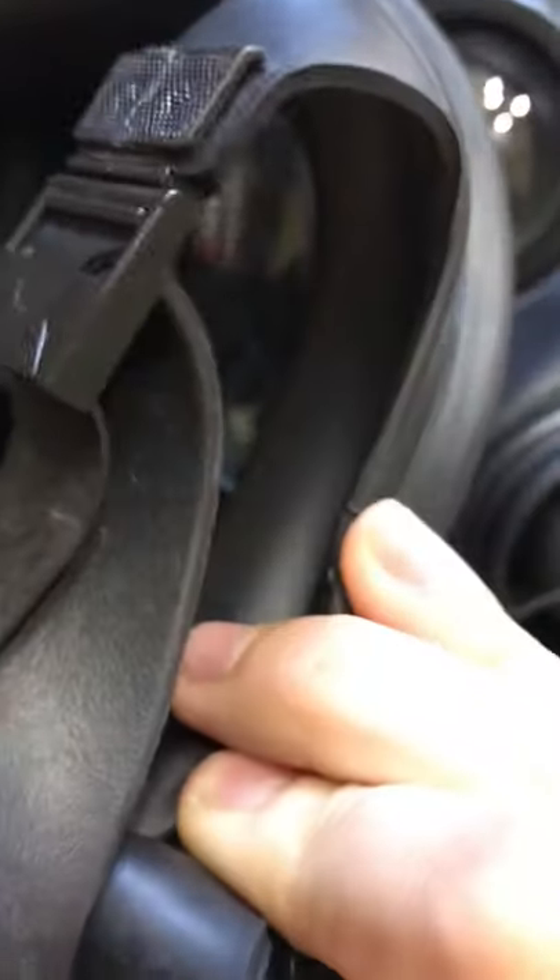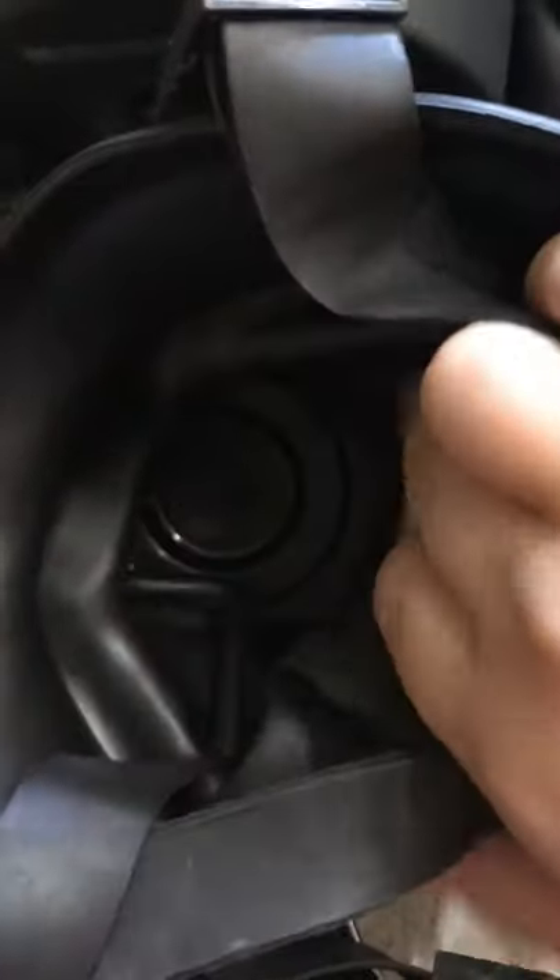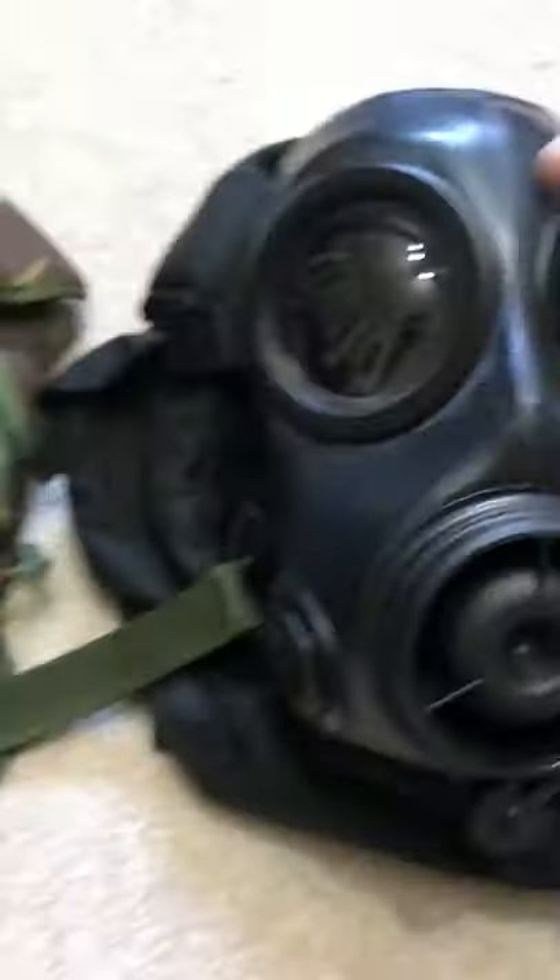Here we can see the peripheral seal on the S10 — it's a very nice peripheral seal. It curves inward and goes down from the top to the bottom and into the inside. The peripheral seal on the FM12 is slightly more extreme in its curve, but there's not much of a difference.